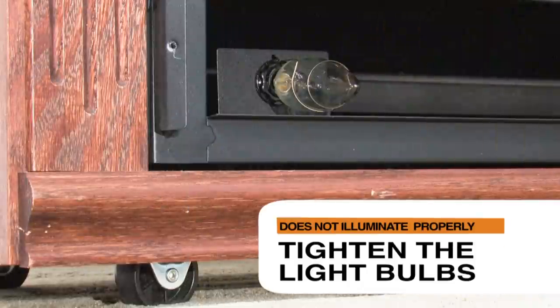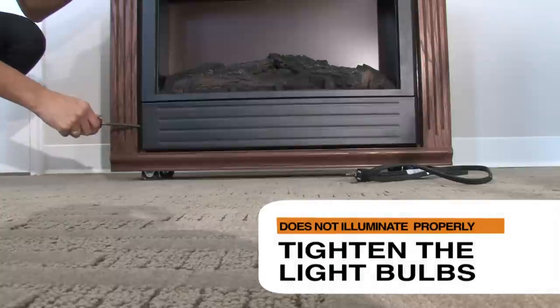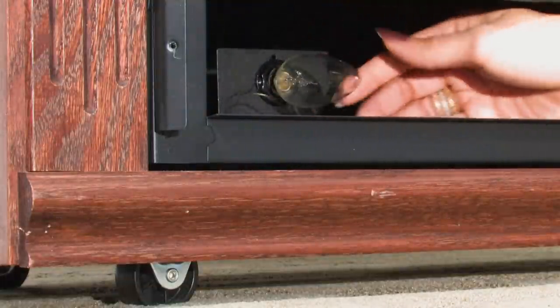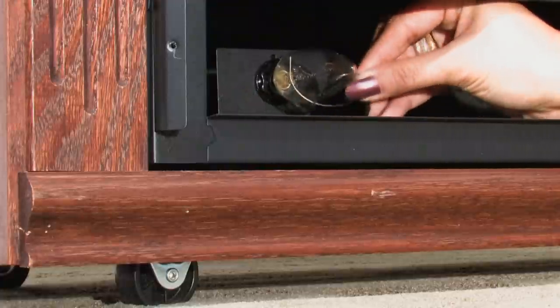The light bulbs may have been shaken loose and may be in need of tightening. Turn off the fireplace and unplug the unit. Wait approximately 5 to 10 minutes, then remove the light bulb cover. Ensure that the bulbs are screwed in securely, being careful not to over tighten them. Replace the light bulb cover and check the fireplace.